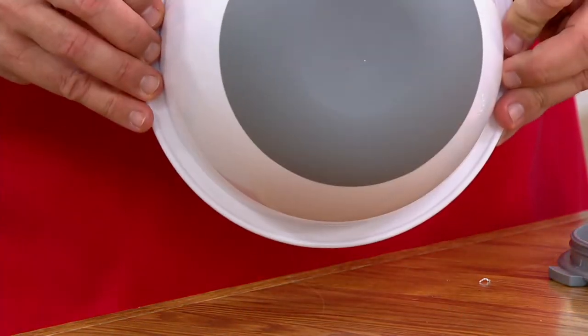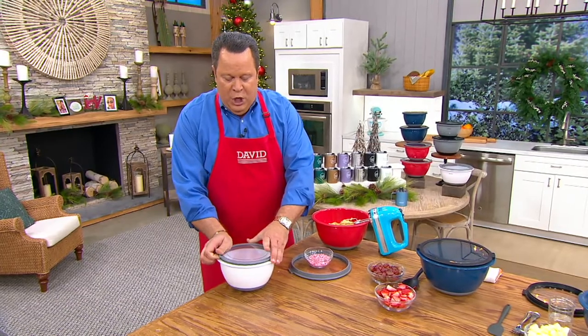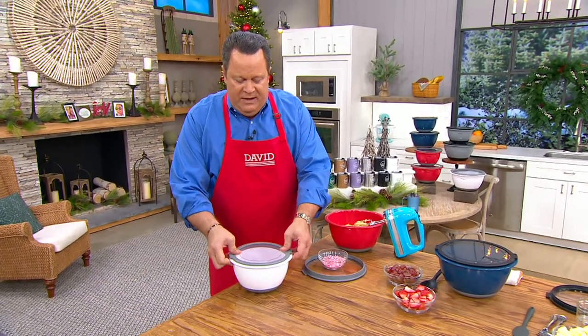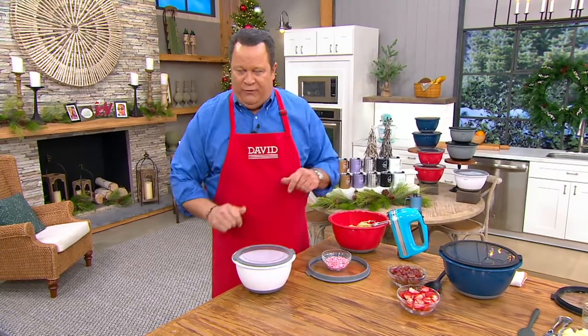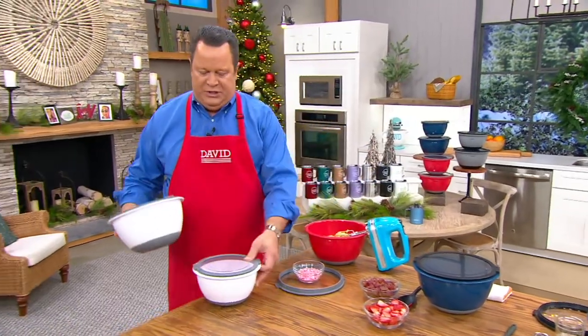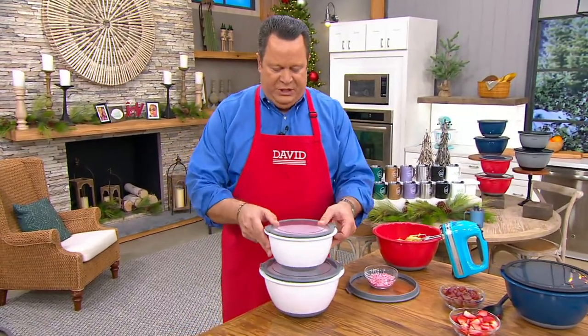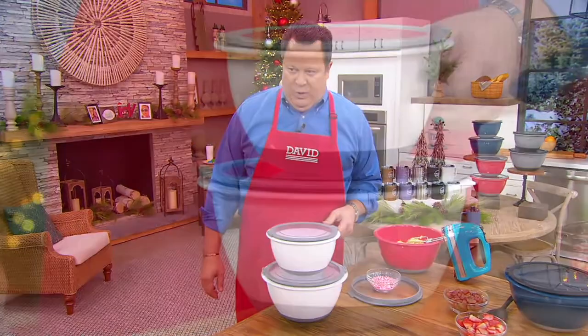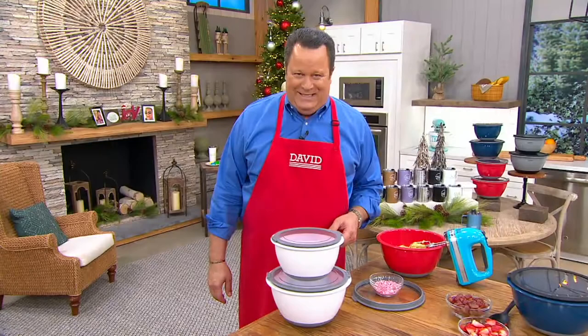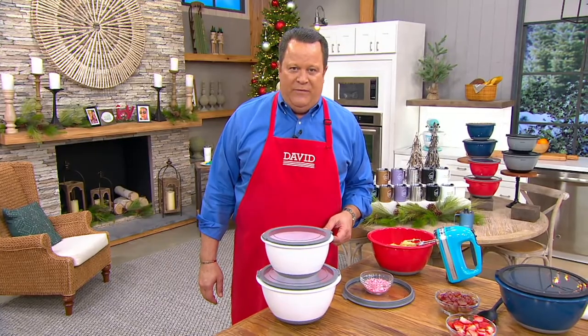You've got a silicone coating on the underside so it stays put on the countertop. You've got a wonderful super seal lid here, so when this is in place, it is spill-proof. You're getting not one but two of these — one is three-quart, one is five-quarts. When you're looking for quintessential bowls, these are the ones that you're looking for.